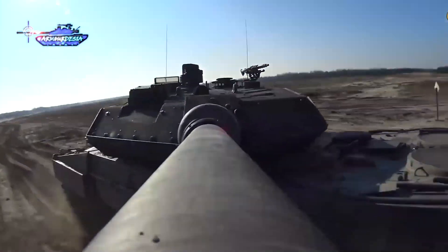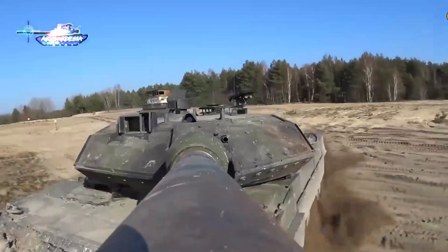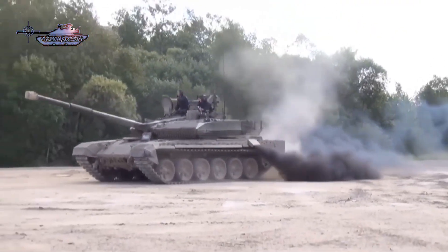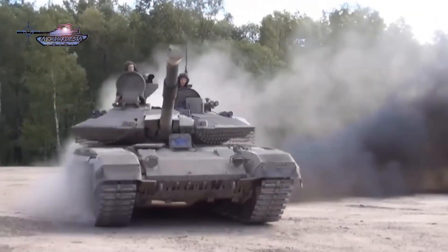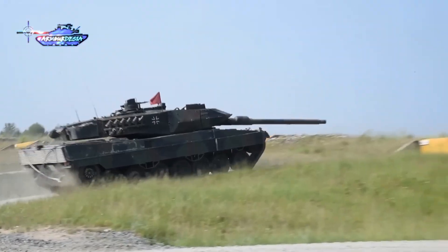The Leopard 2 tank gun is not controlled mechanically or through a drivetrain — it is controlled and stabilized electrically. Although the T90M is also equipped with a gyroscopic two-plane stabilizer, it is still inferior to the Leopard 2A6 system, where the gun is stabilized via two servo mechanisms: one for elevation and one for turret rotation.